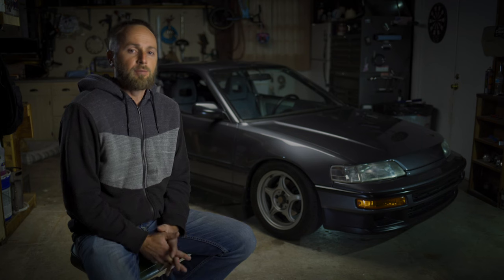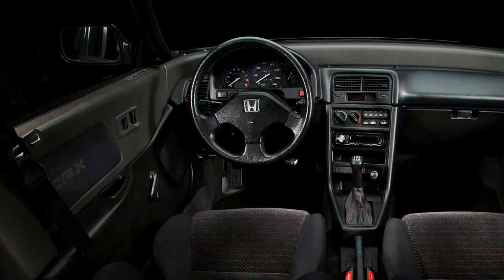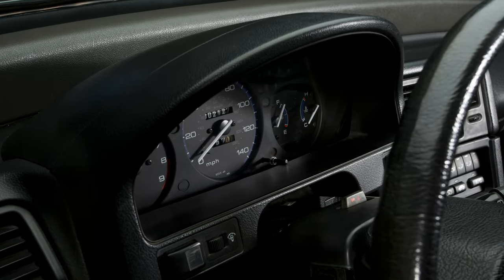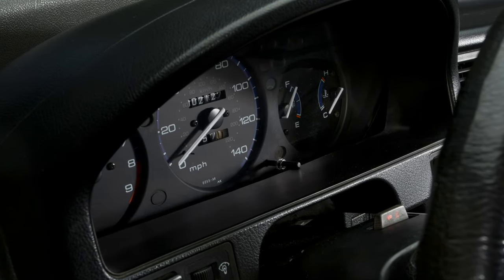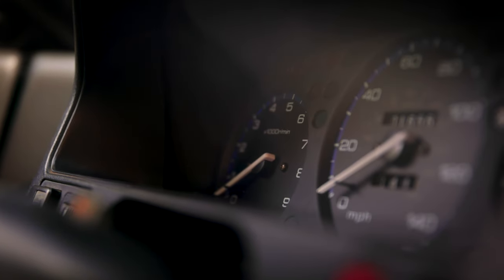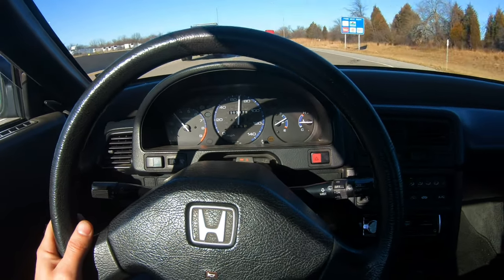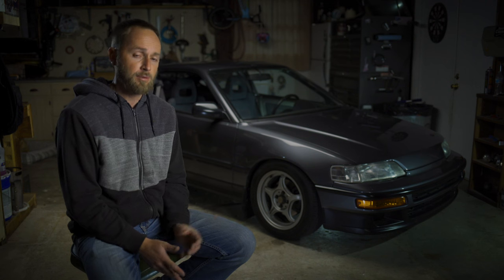The car does have heat — it blows nice and hot. To keep the theme of the interior looking fairly stock, I wanted a gauge cluster that at a glance someone could think was stock. I wanted it to match my 8,000 RPM redline with my B16 motor and be in miles per hour. That turned out to be something hard to find on a budget. I ended up finding an EK cluster from a VTI model out of Malaysia on eBay. That's the cluster I went with — rewired it, everything works like it should. The speedometer has been updated to OBD1 electronic. I also went through the trouble of swapping out locks so one key does the ignition, both doors, the storage compartment behind the seats, as well as the hatch.